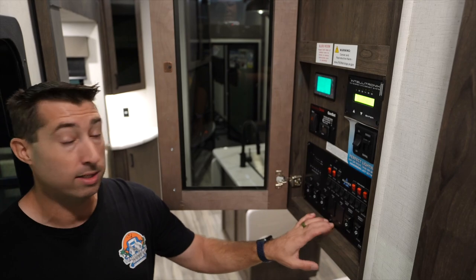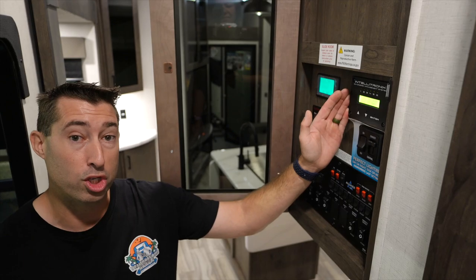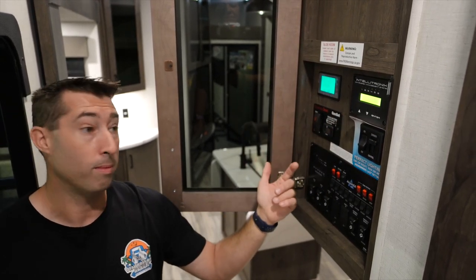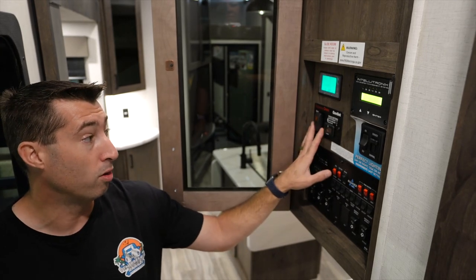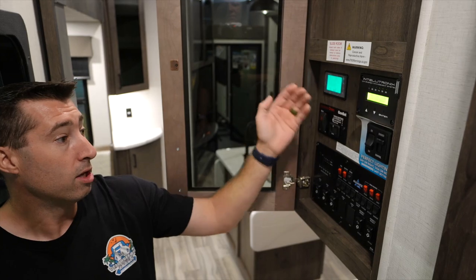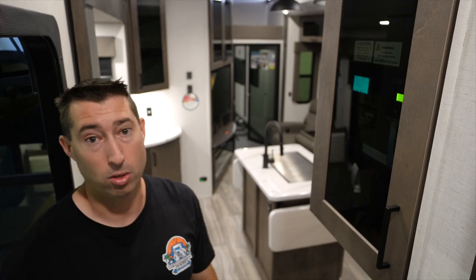As with all Alliance, they use toggle switches — no smart systems — which we like because they don't mess up. It's got the Intellitronix load shed system for the solar, so it prioritizes and you won't kill your coach. You've got the Cummins Onan genset prep, battery status display, and dimming lights, which is a really cool feature — hidden behind a glass door. Good job Alliance.